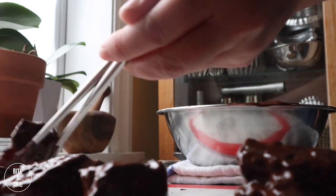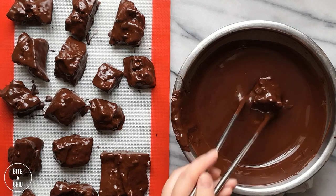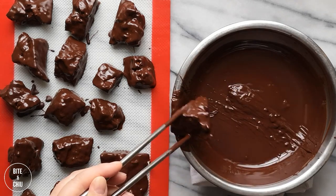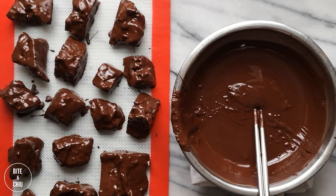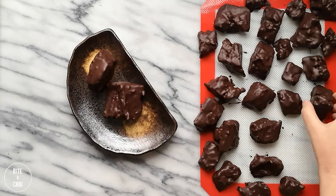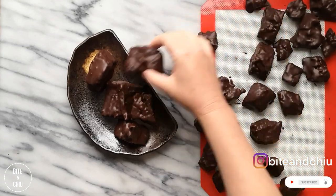When coating the toffee in chocolate, shake off the chocolate and scrape the excess off against the side of the bowl while working clean, neat, and organized. Allow the chocolate to set for at least an hour before transferring to a plate for packaging. This sponge toffee is crispy, airy, and bittersweet. It takes very little ingredients to make, just a bit of patience.